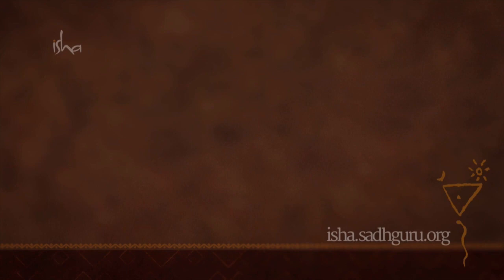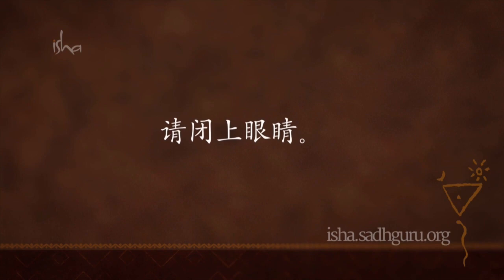现在我们每个方向都做三个回合，请站起来。起始姿势：两脚舒适地分开，检查一下双脚是否互相平行，手放在肩膀的正前方。确保头正直朝向前方，眼睛闭上。第一个方向是两侧，随着呼气手臂向两侧伸展，手腕向外旋转。随着吸气收回手臂，手腕向内旋转。